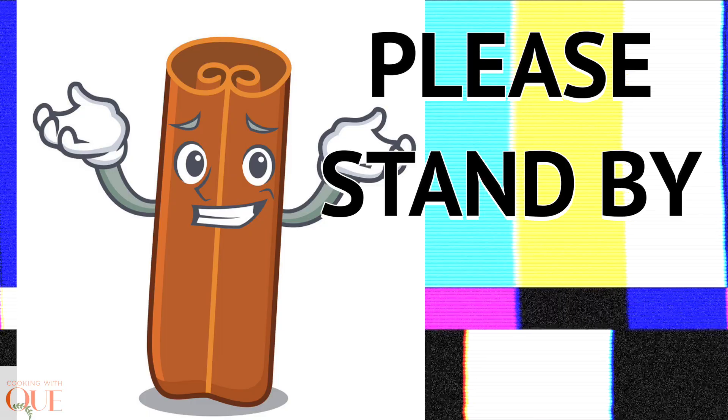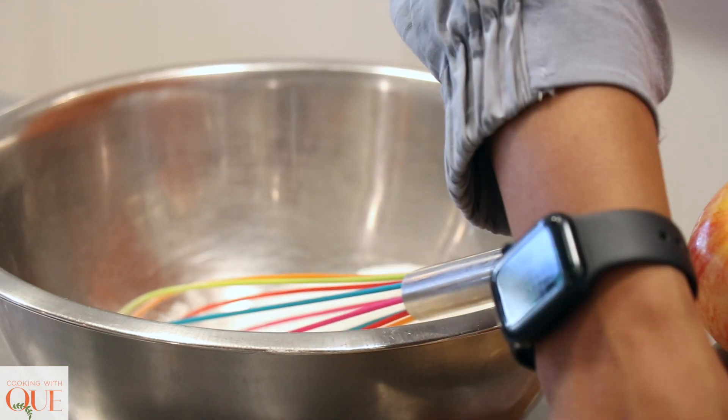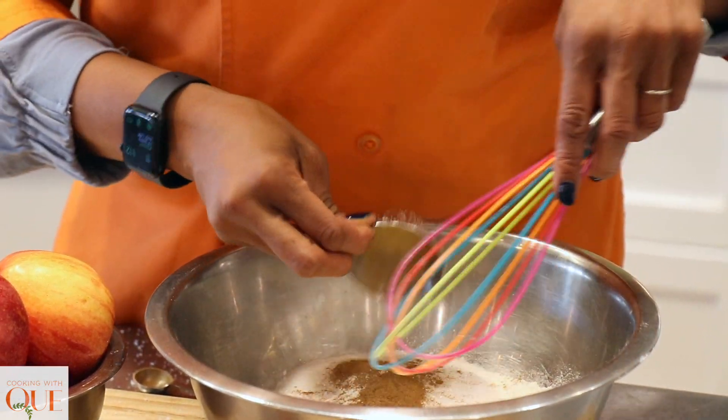We've got a little bit of kosher salt, baking powder, vanilla, and cinnamon — which is missing. Where did cinnamon go? Cinnamon came back! She's back, hey girl hey. So in real life, I've already sifted my flour. I want to put all of my dry ingredients in the bowl: flour, sugar, baking powder, and then cinnamon — because cinnamon was trying to be disrespectful and not show up for the party. The ghetto.